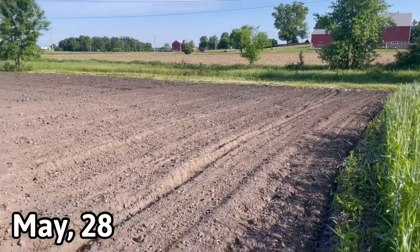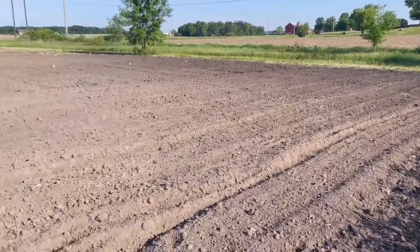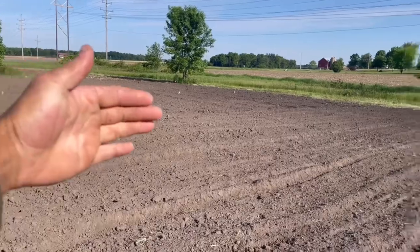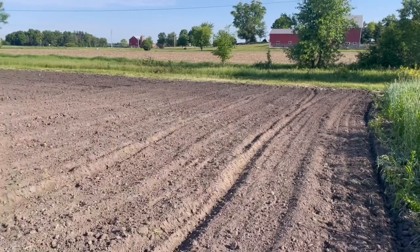Here we are at the little broadcasted corn spot this year. Last year I had broadcasted corn right out there close to the road, and basically almost up to these white flags is where I'll be putting the Nutri-Crave corn.